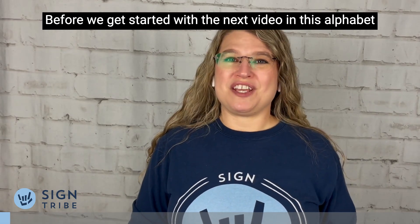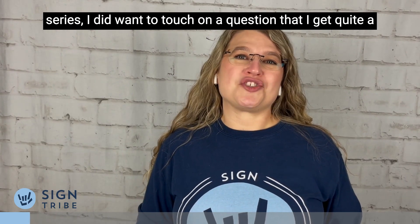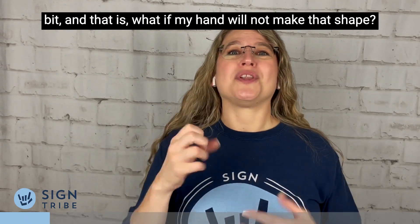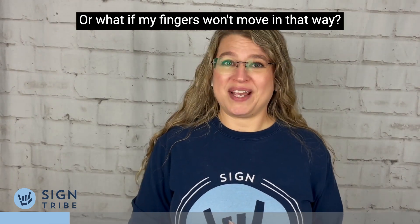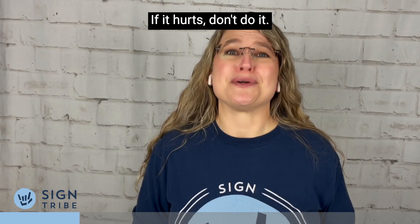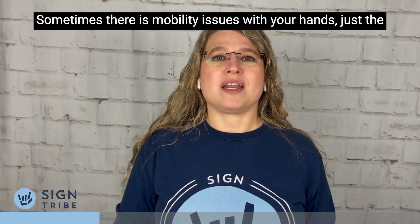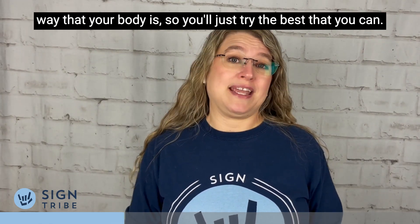Before we get started with the next video in this alphabet series, I did want to touch on a question that I get quite a bit: what if my hand will not make that shape, or what if my fingers won't move in that way? If it hurts, don't do it. Just try your best. Sometimes there are mobility issues with your hands just the way that your body is, so you'll just try the best that you can.